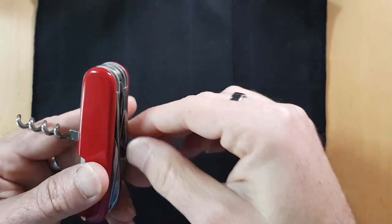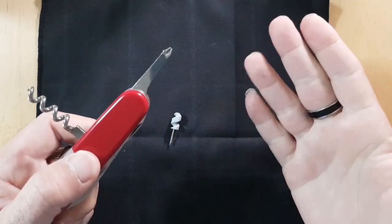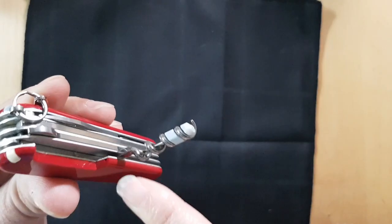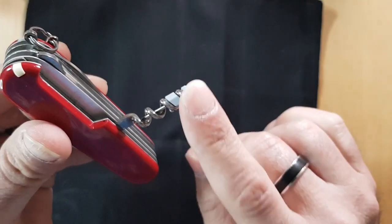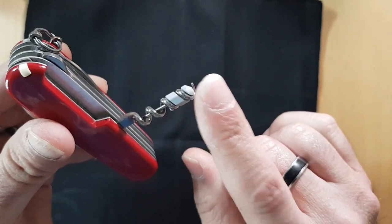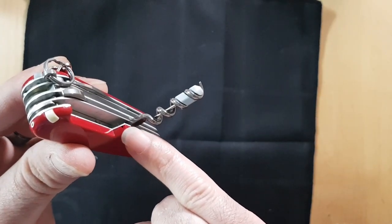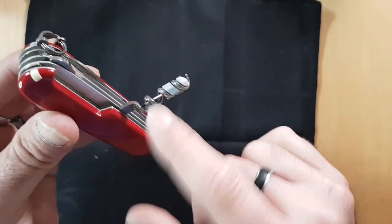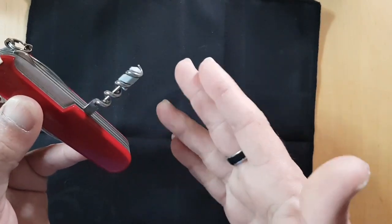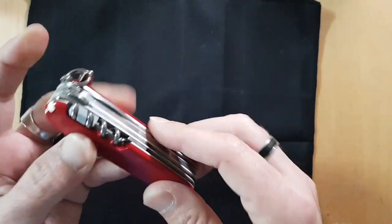So carry a Swiss Army knife that has both the corkscrew on the back and the Phillips inline, and now you're a hero. You also get the hole for a straight pin — it doesn't come with one, and it also doesn't come with the mini screwdriver; I added that myself. You can get them in packs from Victorinox.